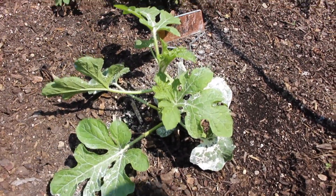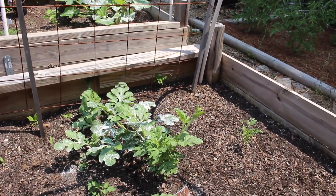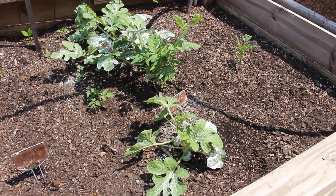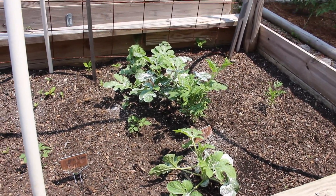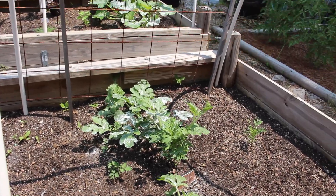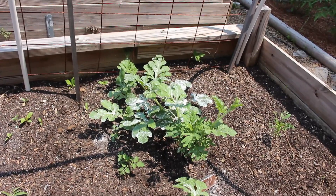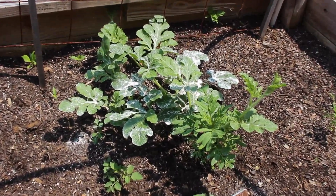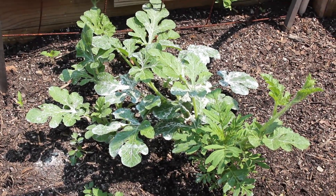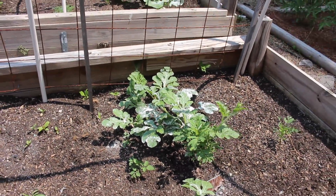I need to put a picture on the screen because some of y'all are like, what is a moon and stars watermelon? I've never had it before, but it's really pretty — it's literally a dark watermelon with yellow spots that look like stars. And then this big one, I think it's a yellow gem sweet watermelon. I planted that for my daddy because he likes yellow watermelons.